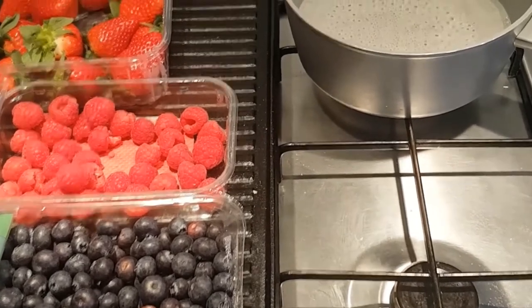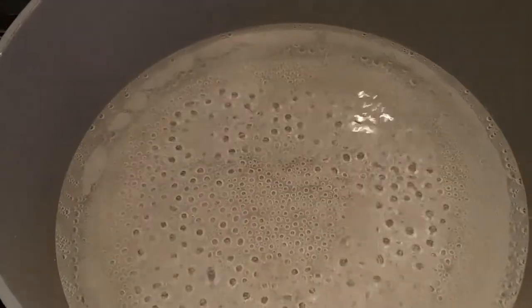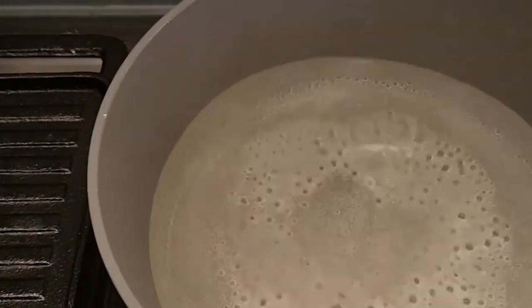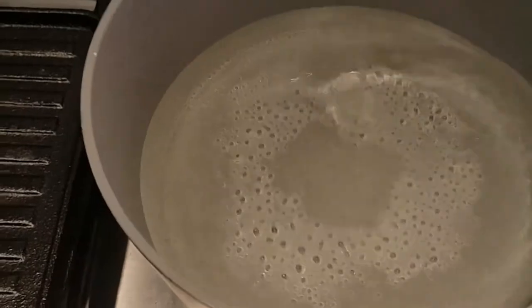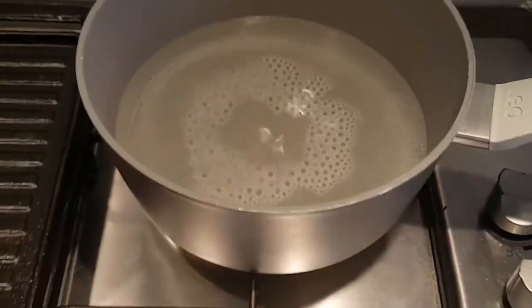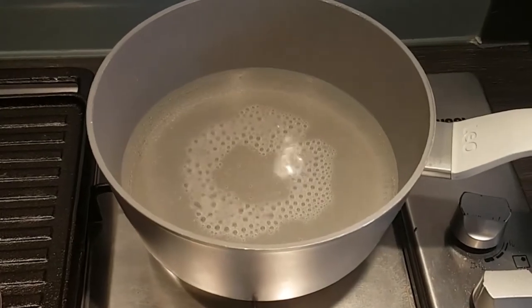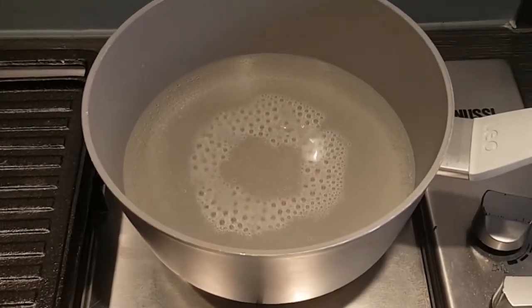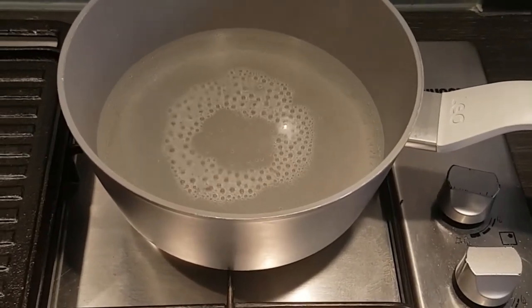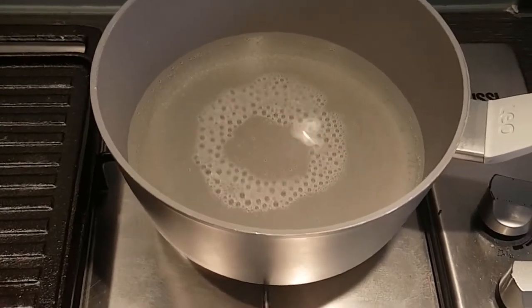I've started by putting a pan of water on and brought it up to the boil with quite a lot of sugar in there. We want to make a sugar syrup, just heating it sufficiently that the sugar melts into the water. Then we're going to poach our fruit gently in there. We're not going to leave it on the heat at all — just let the fruit sit in the warm water so some of the fruit juices come out. That juice is what we'll dip our Madeira cake slices in for the layers.